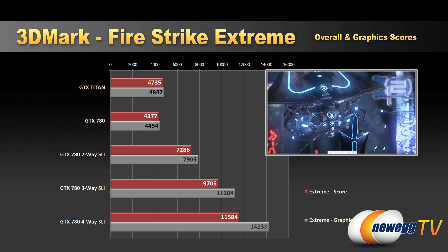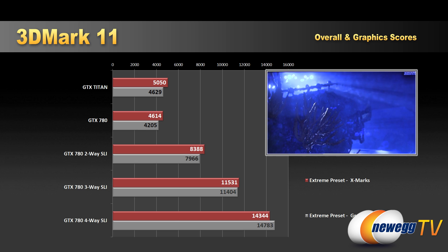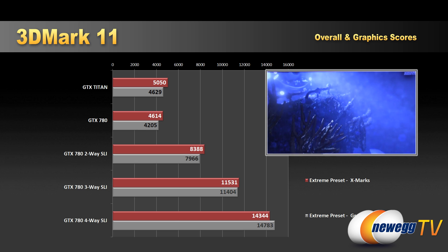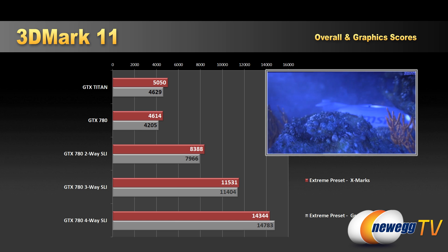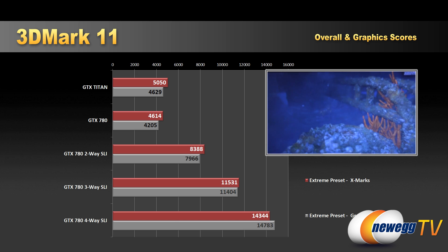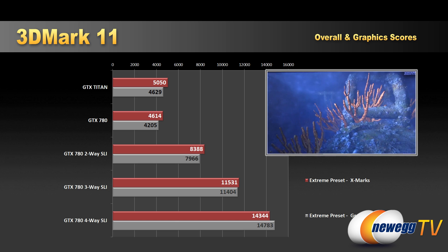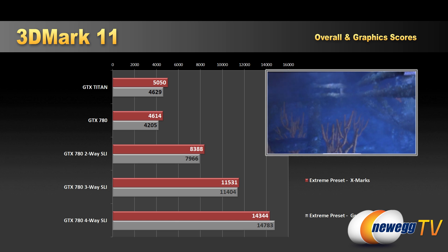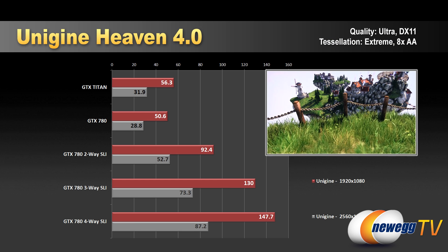We also ran 3DMark 11 in extreme mode, and again we see some pretty decent scaling going up the chain: 4,600 to 8,300 to 11,500 to 14,344 for the four-way SLI overall score. The graphics score for four-way SLI was 14,783.